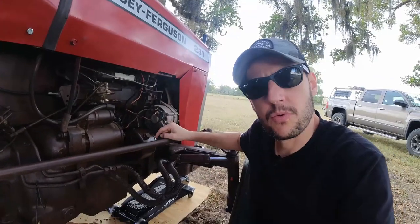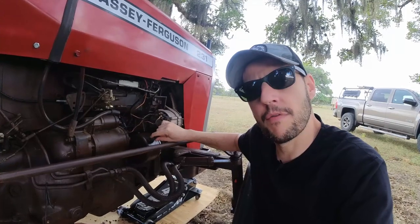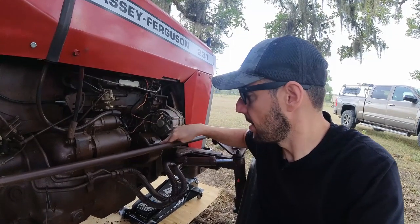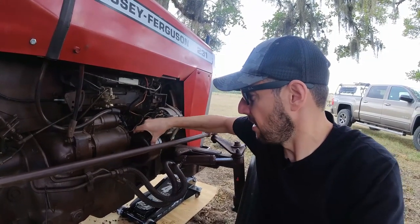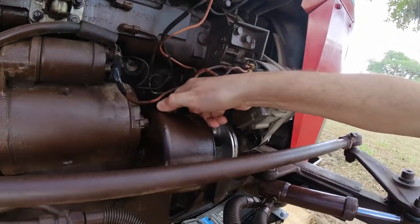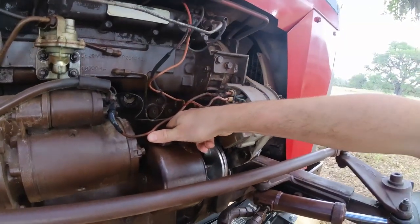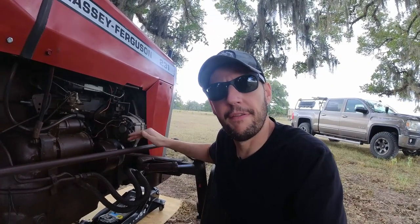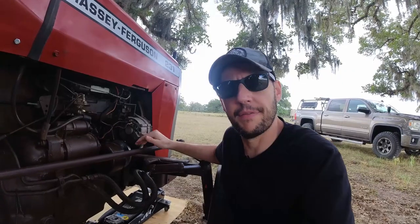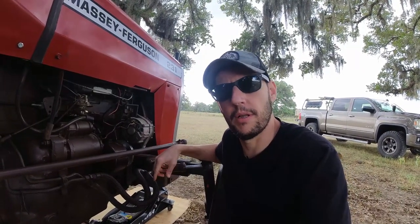I've never worked before on a pump like this one and the first problem I found is that if I remove this cover to change the filter, this cover is actually hitting the starter so I cannot get access to the filter. It is possible to remove the filter and put it back but it's very difficult, so I'm going to remove the entire pump and take a look at it as well.